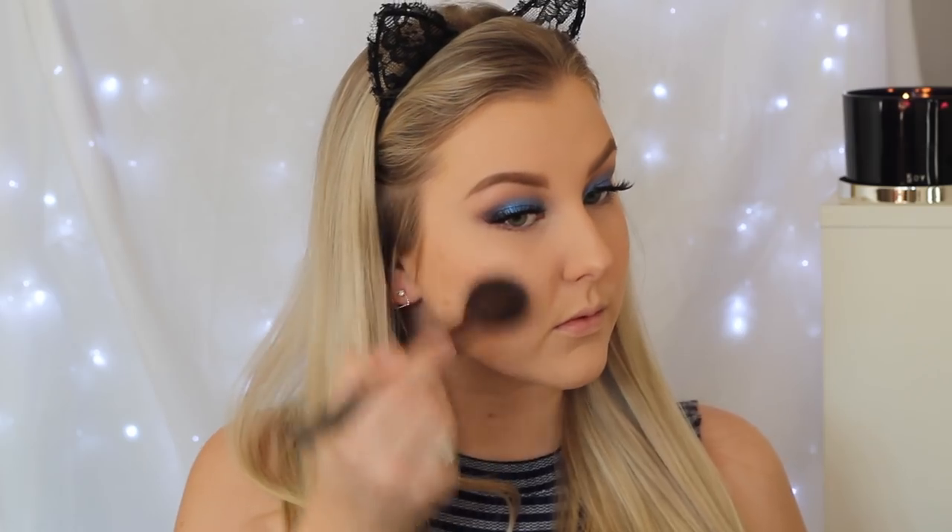Then to contour my face, I'm going in with the Maybelline Master Sculpt Kit to carve out my cheekbones a little bit and bronze up my face. I'm adding colour by applying it underneath the cheekbones, around the temples and the hairline, and then down the neck.